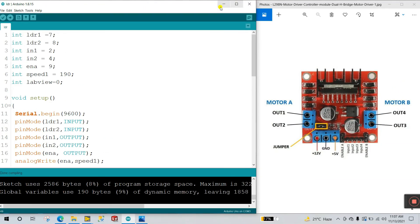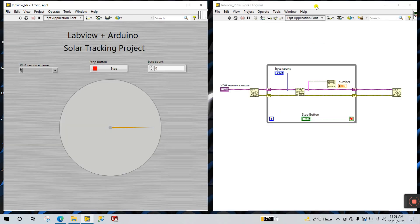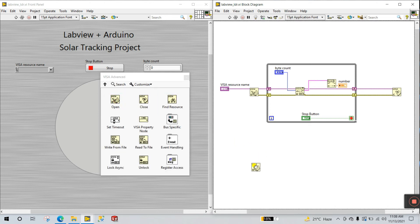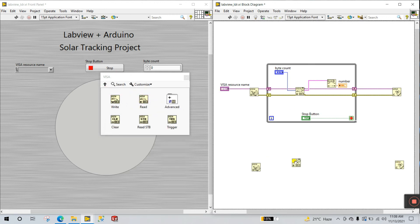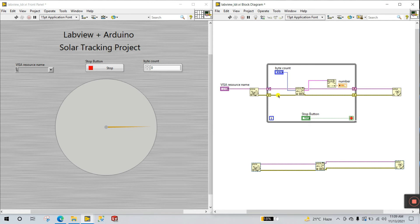Now let's come to the LabVIEW section. Save this project and upload it to your Arduino. Close the serial monitor and open LabVIEW. Right-click and go to Instrument I/O > VISA. First place VISA Open, second VISA Close, and next VISA Read — because we need to read data. Connect to the terminal, then select and press Ctrl+Space, then Ctrl+W. You'll see VISA Open, VISA Read, and VISA Close.